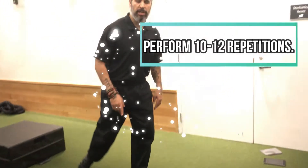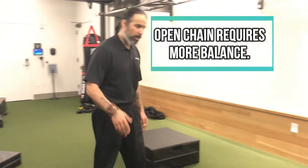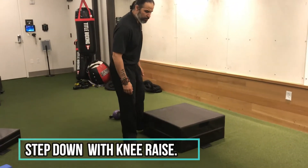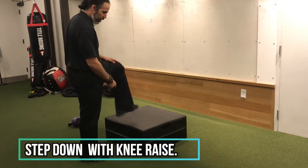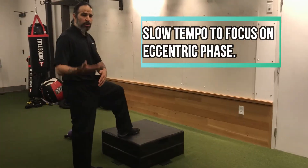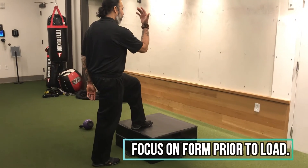That's a closed chain exercise. Now let's do an open chain exercise — all that means is one foot is going to be off the floor. Just a step down. What's the difference between a step down and a step up? My foot never comes off. I'm also going to ask that you do it slow — your tempo should be three, two, one down — and add a knee raise. Let's add the arms too.